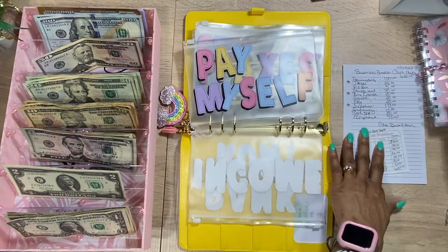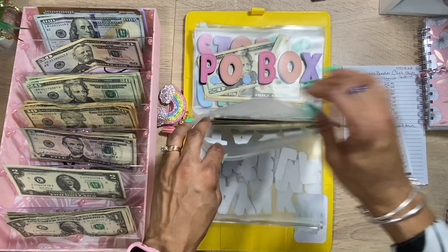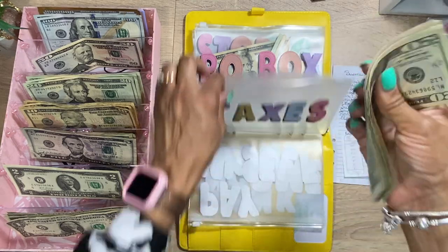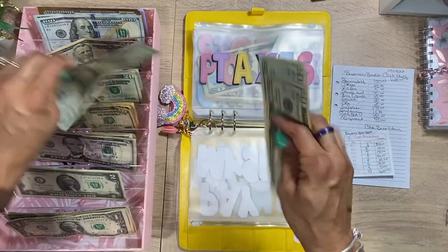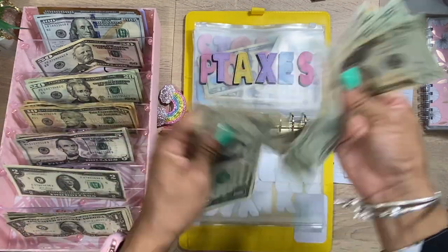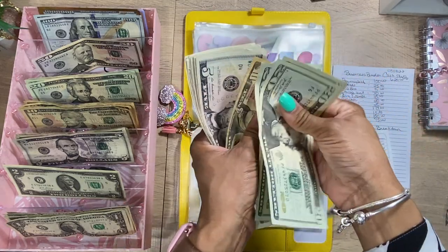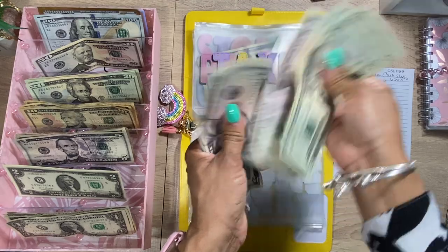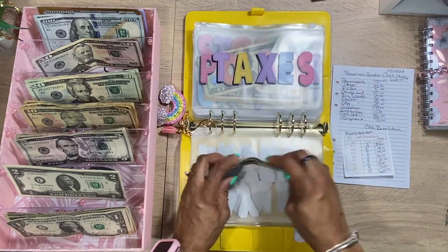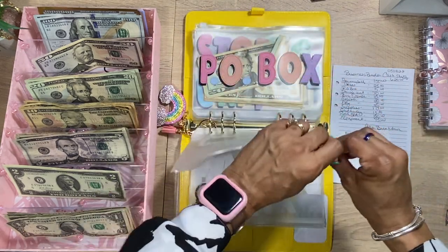Next we have taxes. My taxes are done a little differently — we're actually going to be adding $25 to that, so a $20 and a $5. I know you're probably thinking that's not enough for taxes, but I do have a bookkeeper/accountant who actually does them, so I trust her. We now have $118 in the taxes envelope.